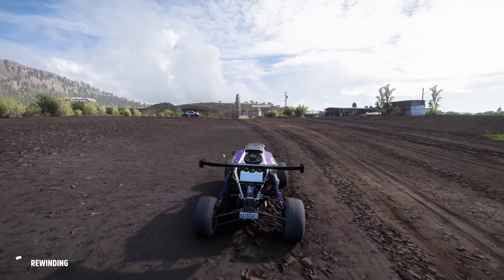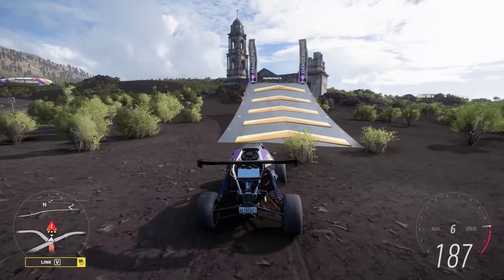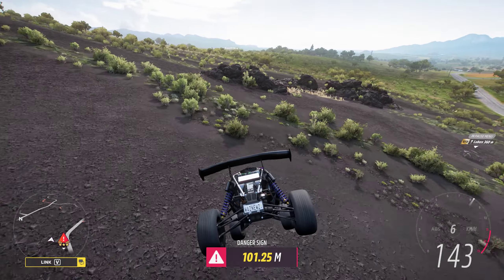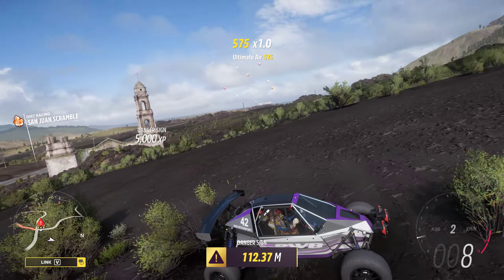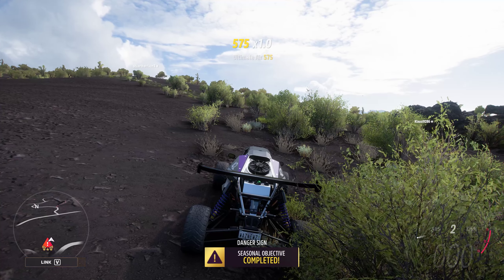I just love this. And it nosedives again, but lands it on one wheel. Right, let's never do that again.